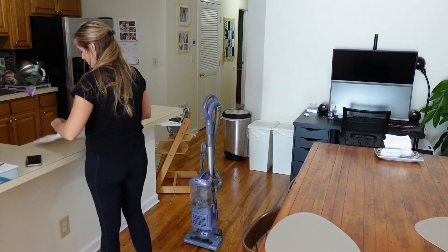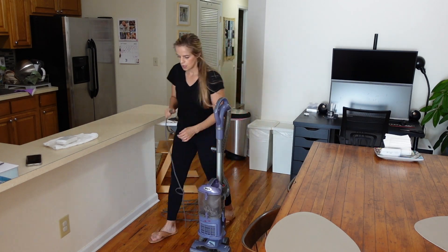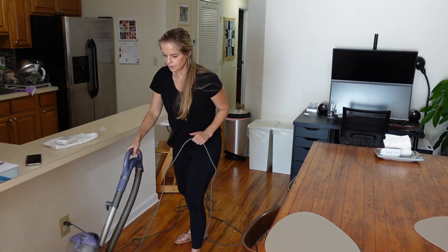Last but not least, I'm going to vacuum because I could basically always vacuum in this house — it always needs it. There are always cheerios and crumbs and just a bunch of junk on the floor.